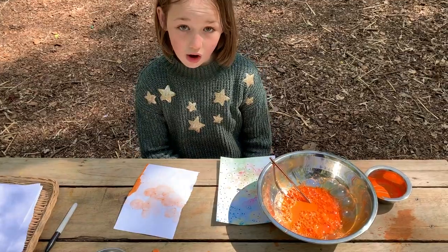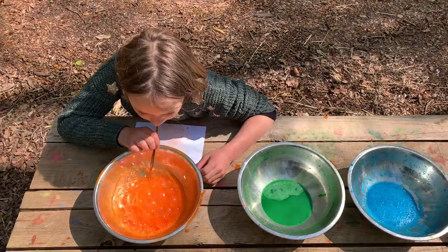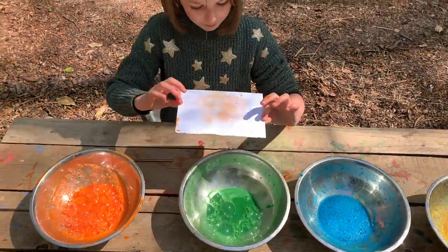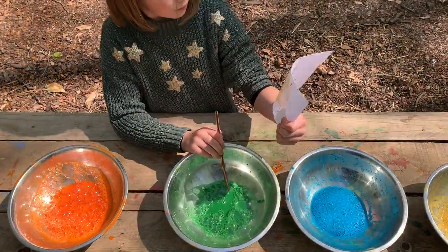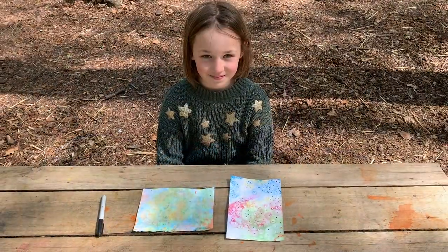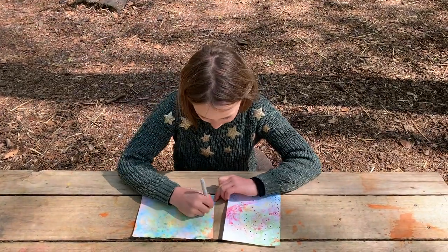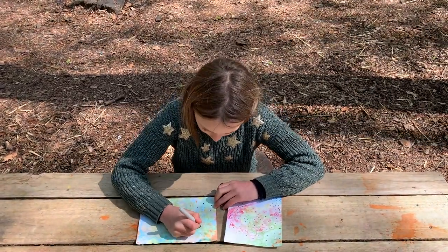You don't just have to do one colour, you can do lots of different colours on the same one. Once you've got the colours you want and you've left it to dry, get your black pen and do dots in each of your circles on the paper.